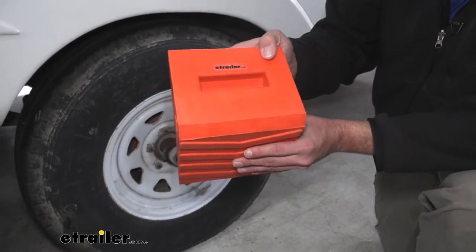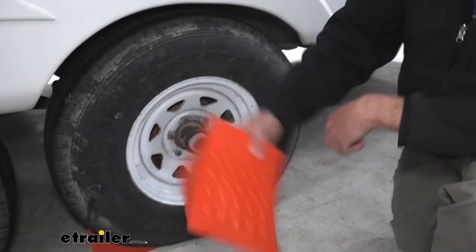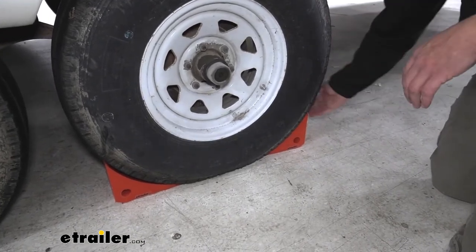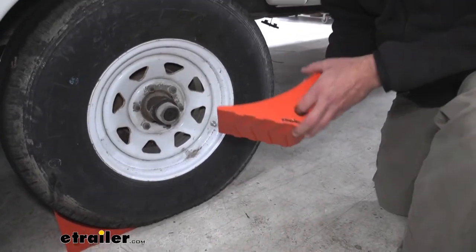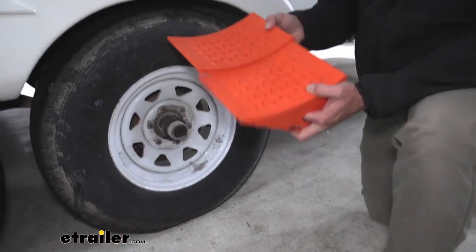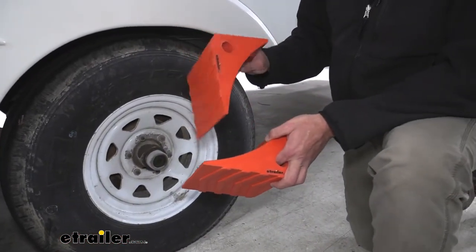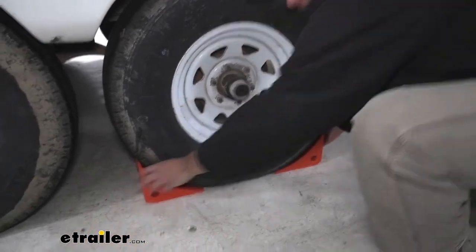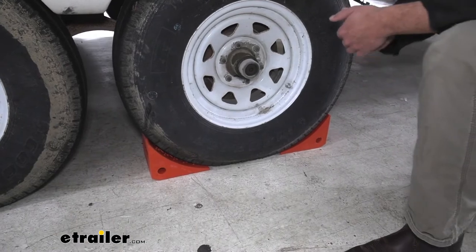On the backside, there's a nice handle there. As you get a good grip, slide it into position where you want it. These are available either in a single or, as you can see here, a two-pack. I think that's an excellent solution for single axle trailers — we can put one in the front and one in the back to keep that movement to a minimum.